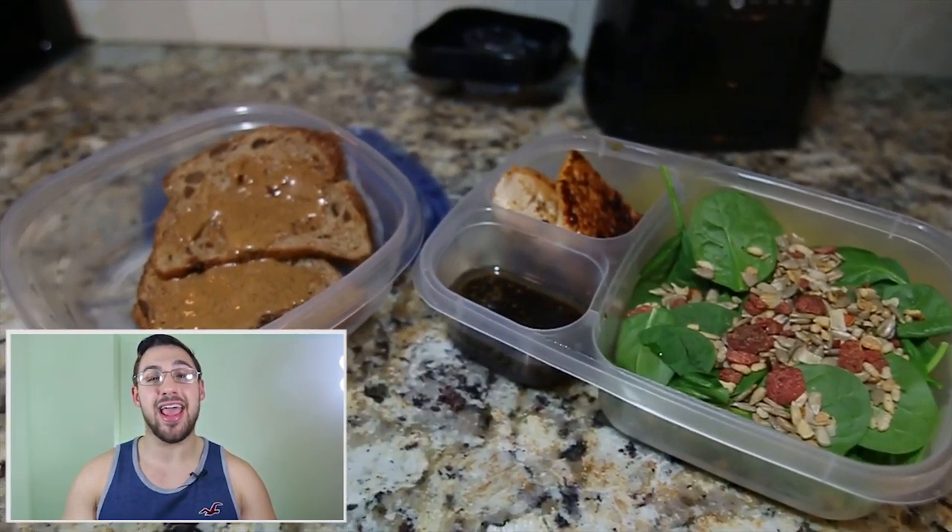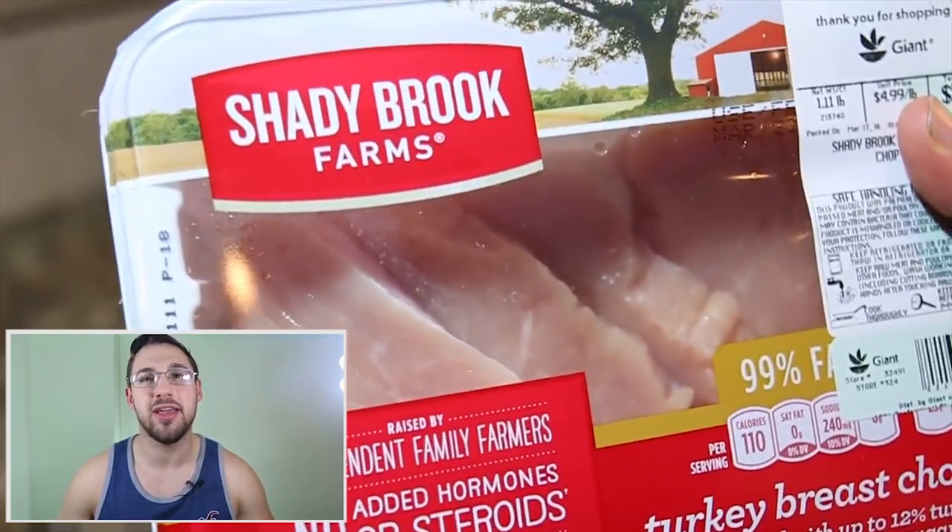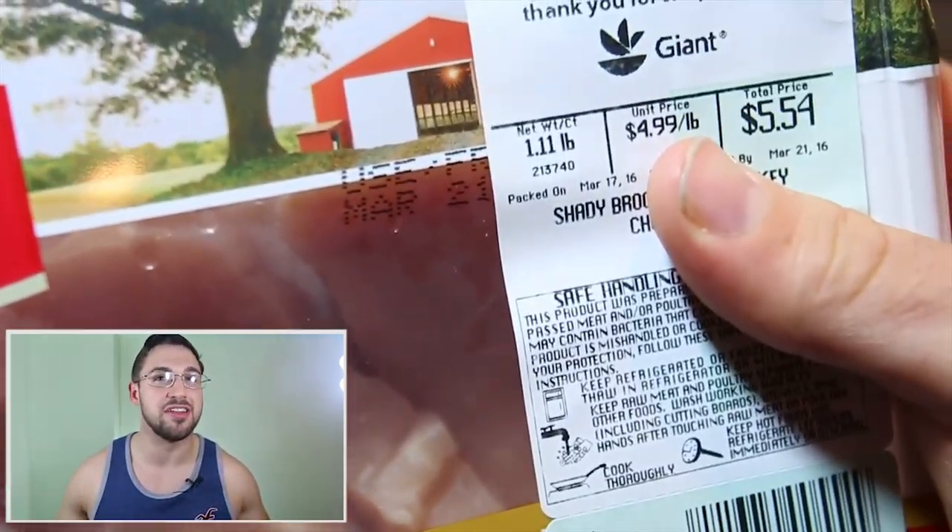Today we're going to be making salad, turkey, and for dessert, Ezekiel bread. We're going to whip out some Shadybrook Farms turkey — only $5.54, not that bad.